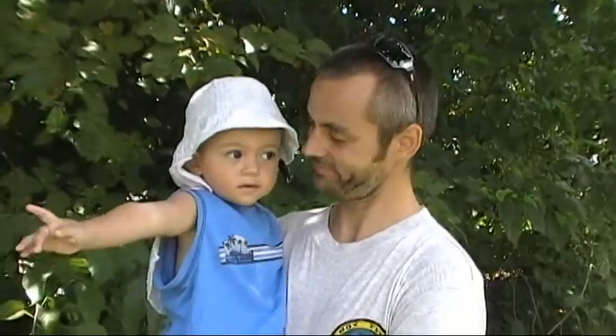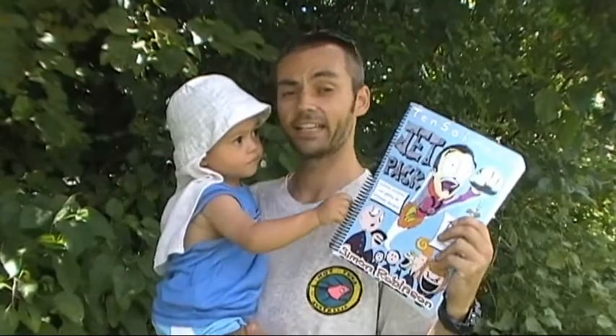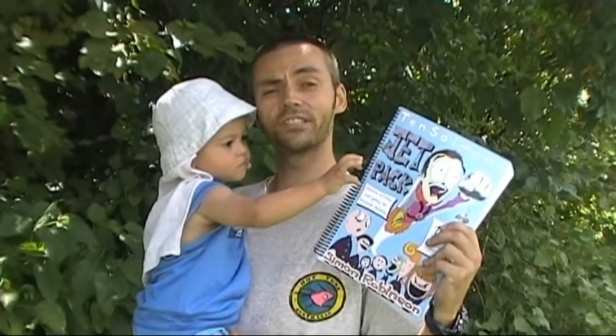Hi, my name is Simon Robinson. This is something I made. It's good, isn't it? And this is something else I made. It's the Jetpack. It's my guide to how to live life as an ALT.